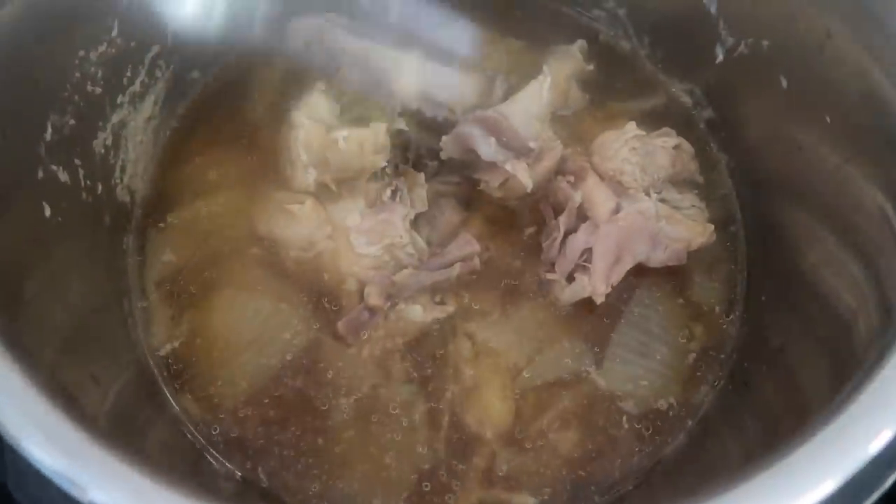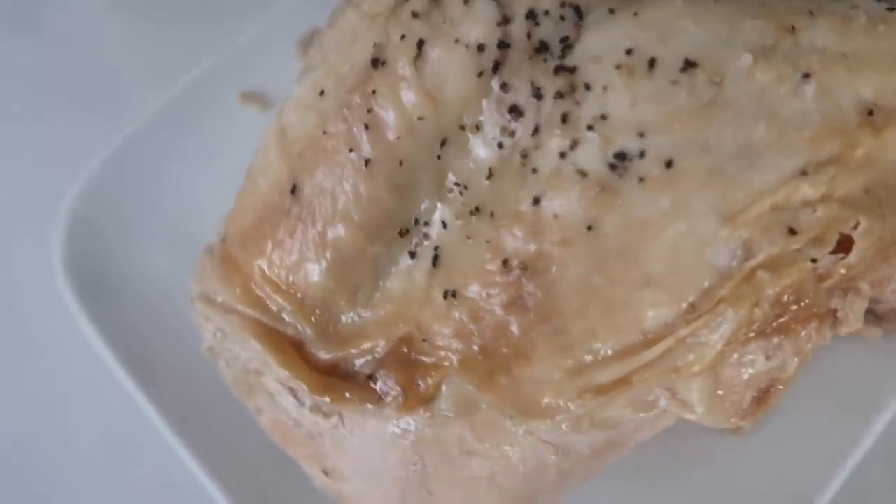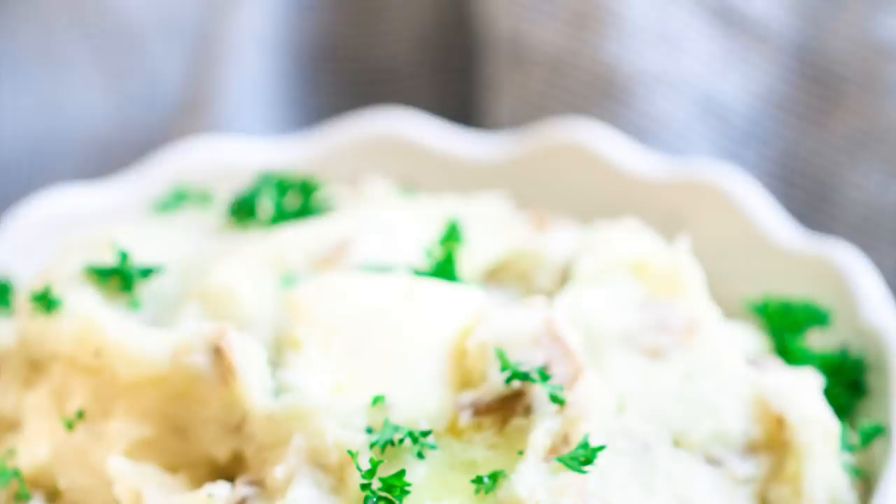It is such good turkey. When you're done you can peel back the skin — some people like the skin — and then just chop it up.